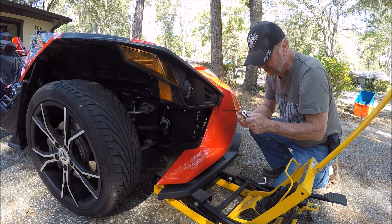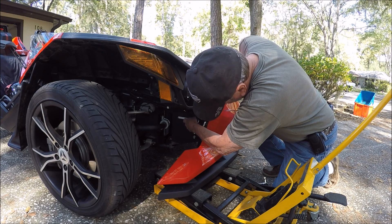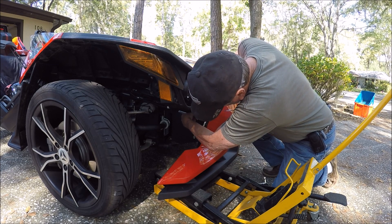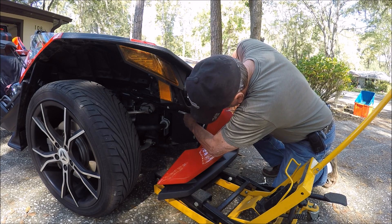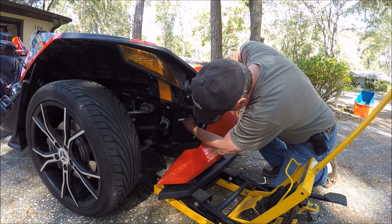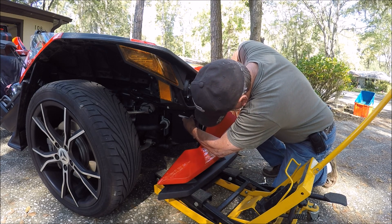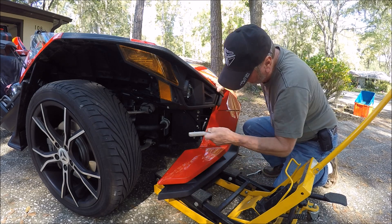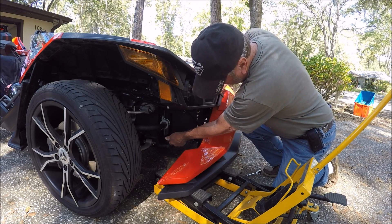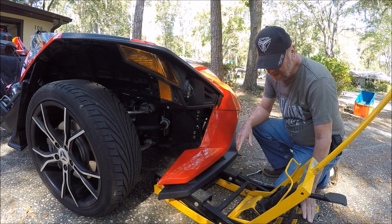Making sure I have it in tightening mode. That one's a little tight. This one — I'm going to tighten a little bit more. Go back and check this one, because we don't want it to move from this adjustment. Going back down to make sure these are tight.